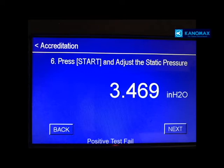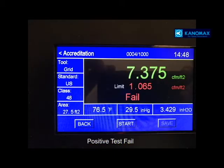We have reading 01, and that's what we'll target next. We hit start on the touch screen. The screen shows all of our calculated values: flow grid, US standard, class, surface area, temperature, pressure, and pressure in our duct. This shows how much we are leaking versus how much we're allowed to leak — the machine gives us a fail. We push save and go from test 4 to number 5.